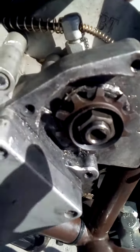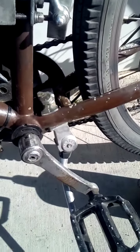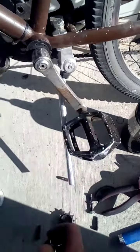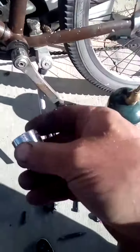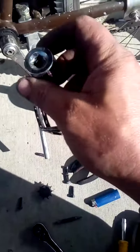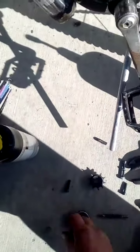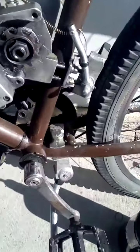As soon as it was nice and hot, I positioned the sprocket on the shaft into the keyway, made sure everything was good to go, and then very carefully took the socket that I used to loosen the nut and pounded the sprocket on with a hammer right here. I didn't pound it on too hard or wail on it.